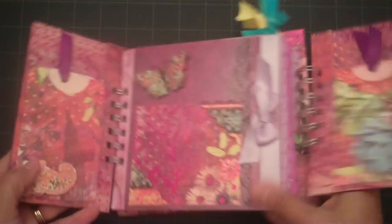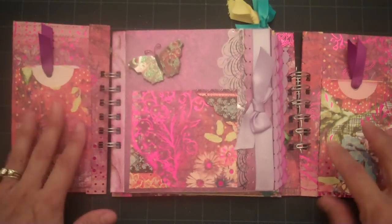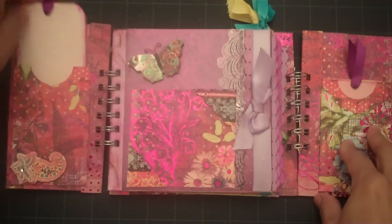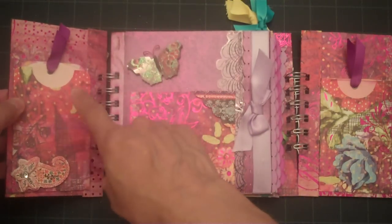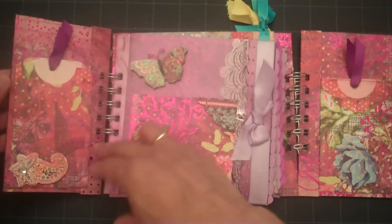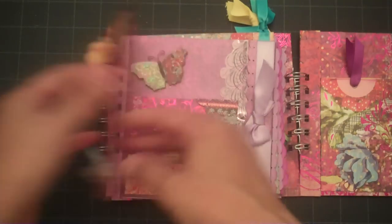When you open up the album, on your side panels I added two pockets with tags. I added my brad before I attached the pockets and that way you wouldn't be able to see any of the prongs from the brads.